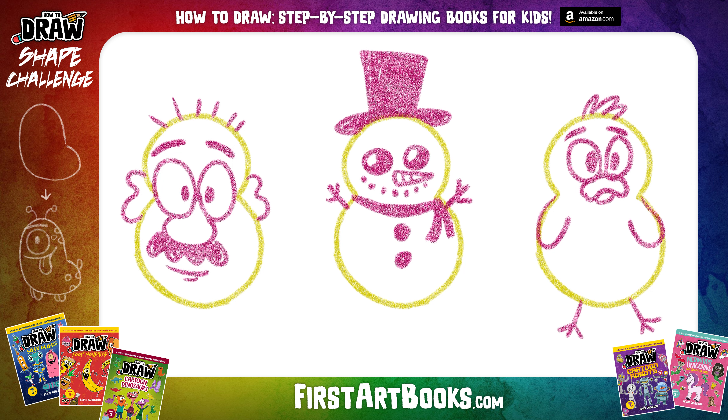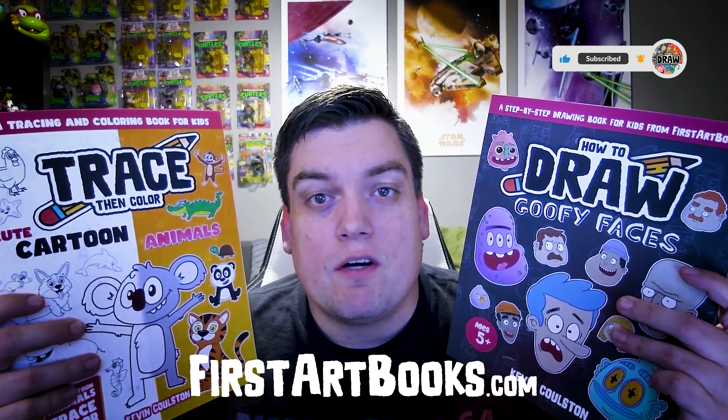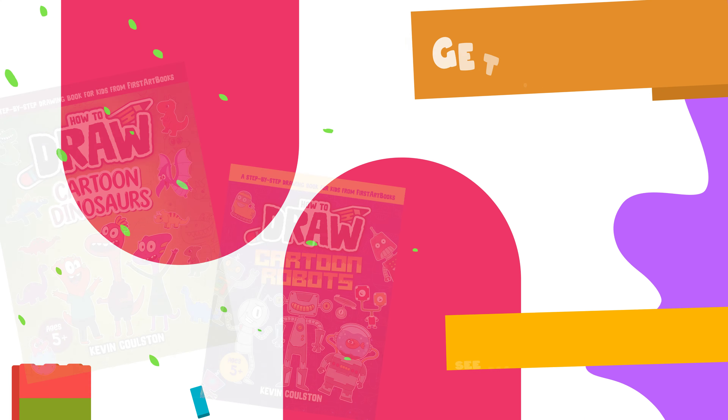Now that you've done these three, go ahead and go back to the beginning of the video, copy these shapes again, and come up with three characters on your own. I'd love to see what you guys create and I hope we'll draw together again soon. If you'd like to learn how to draw more silly characters like this, make sure you subscribe to this channel, and be sure to check out my drawing books on firstartbooks.com.